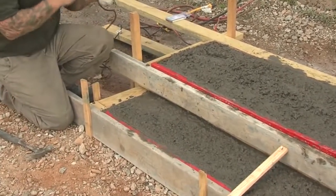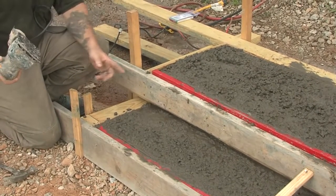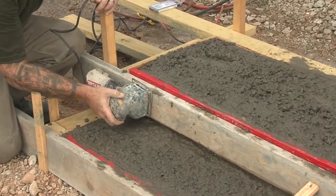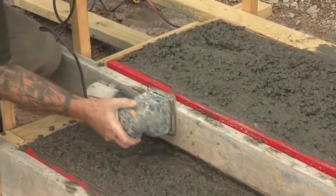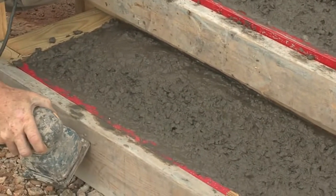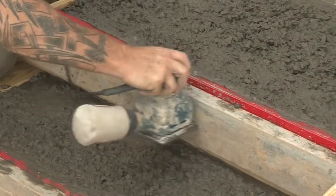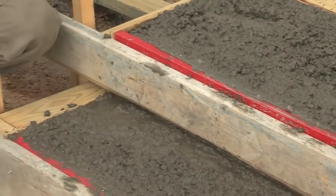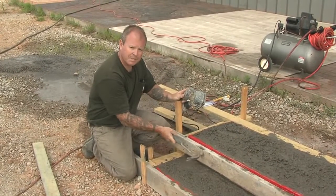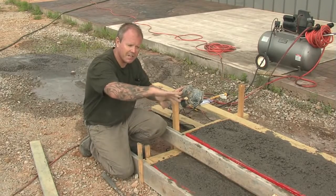Another good way to do this is to use a palm sander. We use this a lot on concrete countertops to really vibrate — watch what happens to the edge when we use something like this. So regardless of whether you use a palm sander or tap it, don't skip this important step because this is really the key to getting a nice textured edge when the forms are removed.